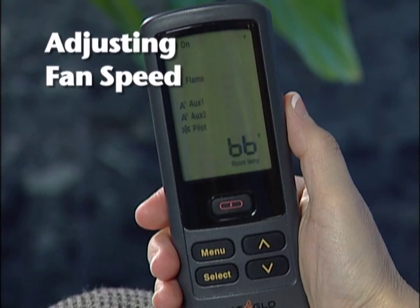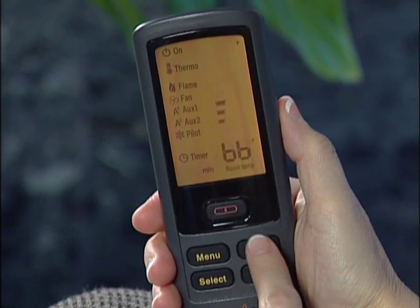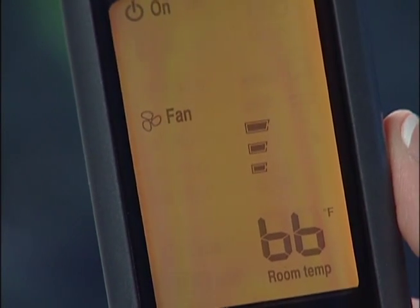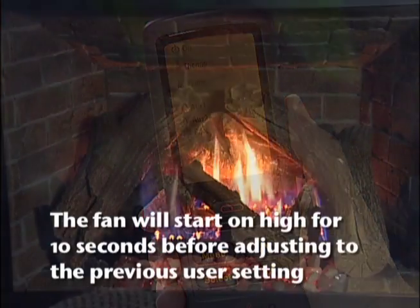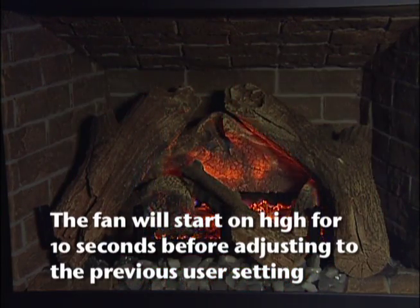To adjust the fan speed, press the menu button. Then using the up-down arrows, highlight the fan icon and press select. Adjust the fan setting using the up-down arrows to highlight off, low, medium, or high, then press select. You will hear a beep signifying completion. After the fireplace is turned on, it will wait seven minutes before turning on the fan. The fan will remain on for 12 minutes after the fireplace has been turned off.